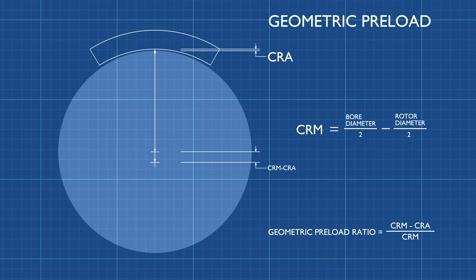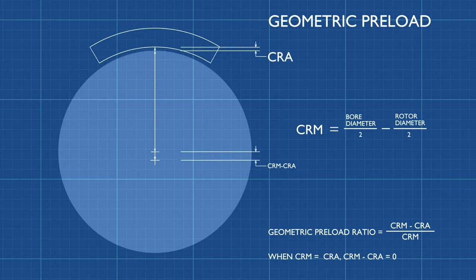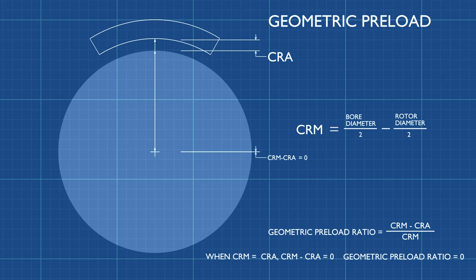The geometric preload ratio is the ratio of the difference between machined and assembled clearance to the machined clearance. If the assembled clearance is equal to the machined clearance, then the machined bore is concentric to the rotor and the geometric preload ratio is zero.